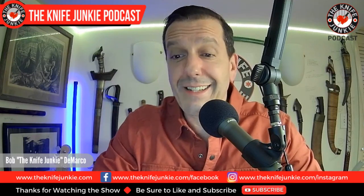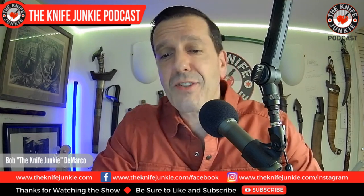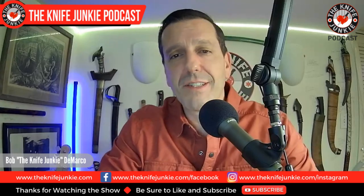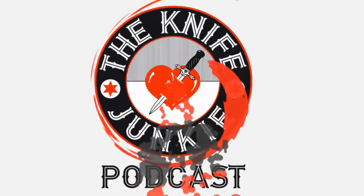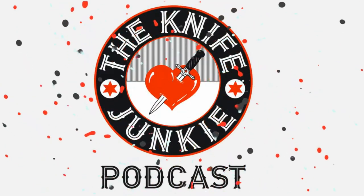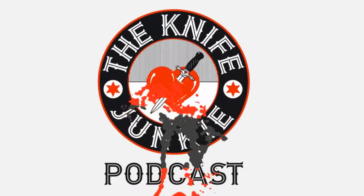The Buck 110 is a classic but heavy, so we take a look at some lightweight versions. I get the Kaiser Mystic and do a large folder update. I'm Bob DeMarco — this is the Knife Junkie Podcast.